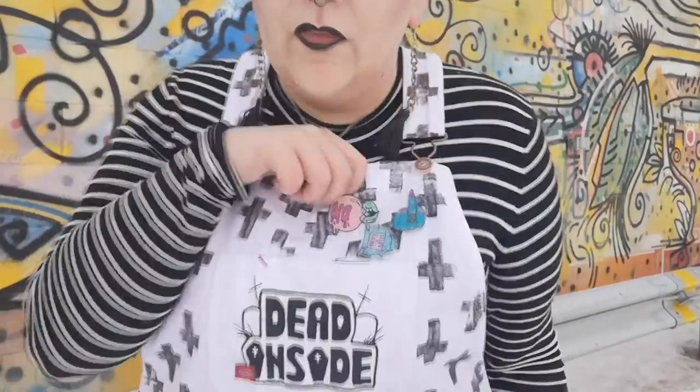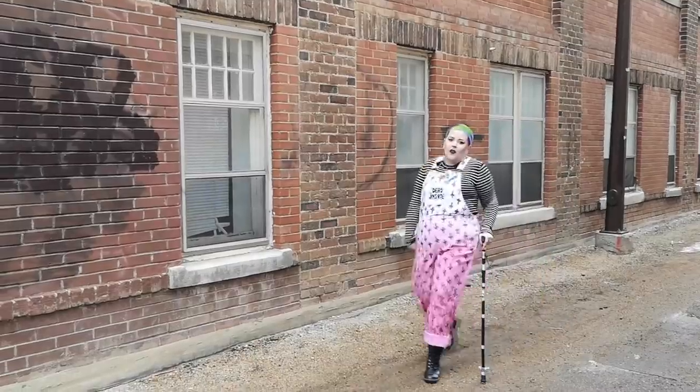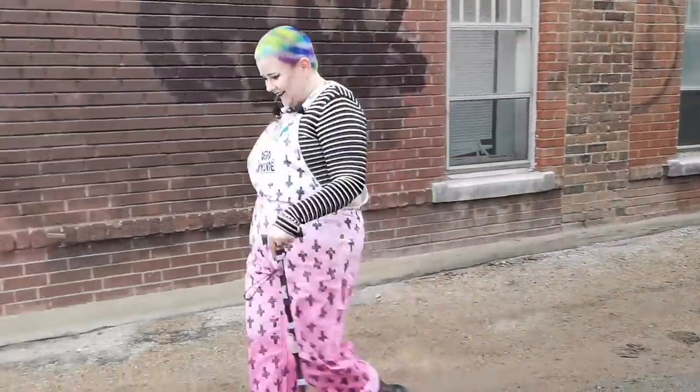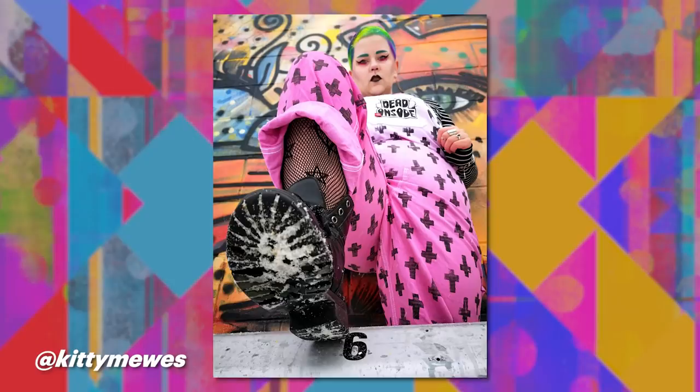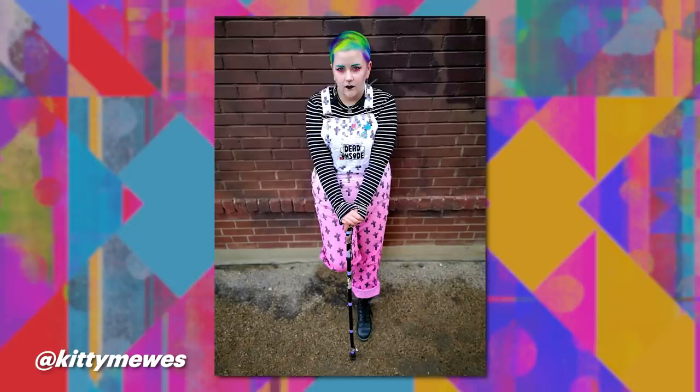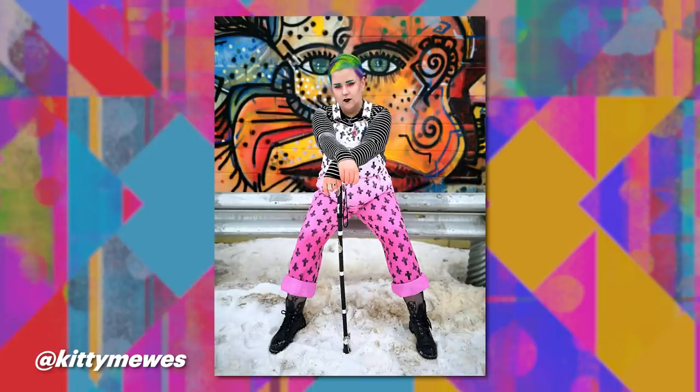Here's the full look — basically went with pastel goth vibes. Blue eyebrows to match the hair, some pink to match the overalls, and a black lip for good measure. I added some of the pins that I design and make, some chunky earrings, a stripey black top, topped it all off with my combat boots. I think in the end I'm super happy with how they came out, despite the fact that I was rather upset that they turned out pink.